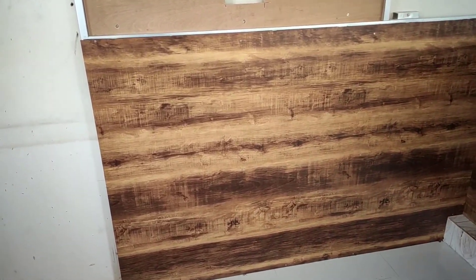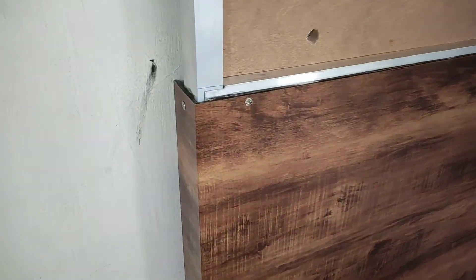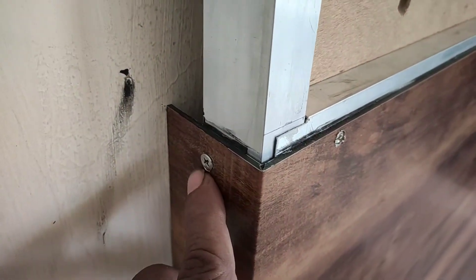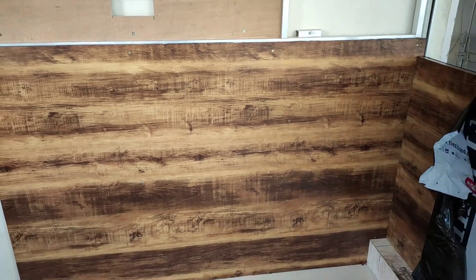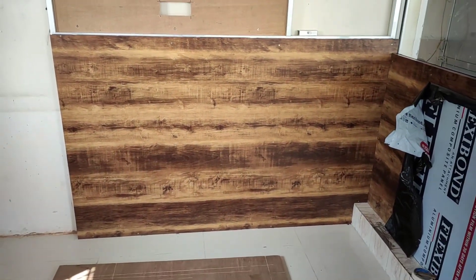Dome ACP is put on the screen. One screw is here, and two screws are placed on the side. A few screws are placed on the side where it doesn't show. This is the ACP.